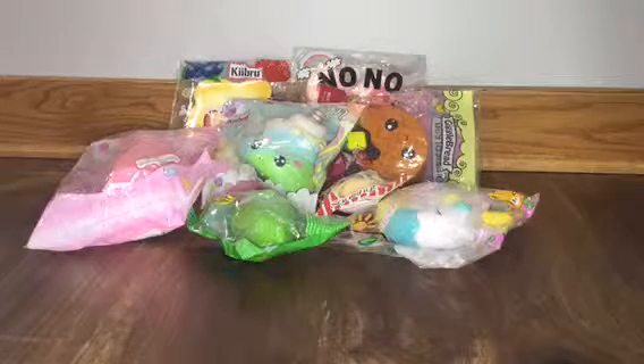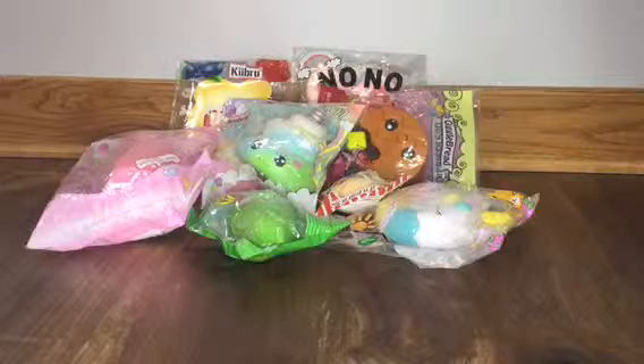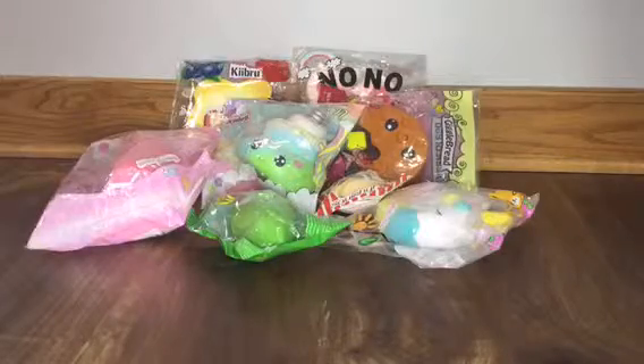Hey guys, it's Sam and Nikki here. As you can tell by the title of this video, we have another Bang and Squishy package video, and we are super excited to open all these up, so let's just get started.